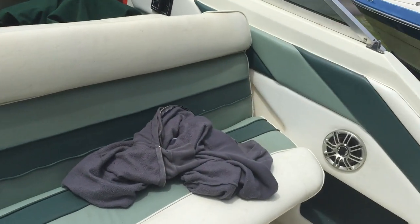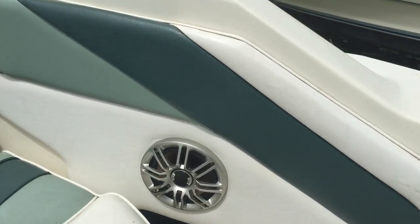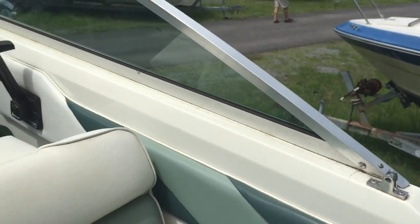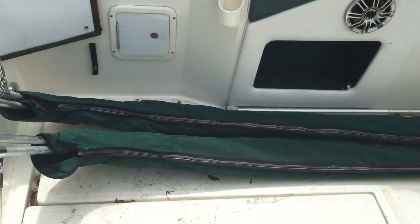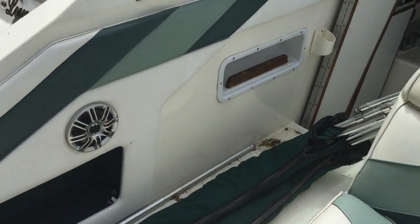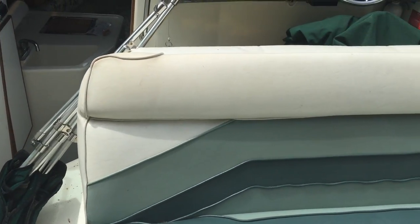It has aftermarket Poke audio marine speakers — they sound really good. Here you can see the extra canopies, and it also has a full canvas camper back as well.